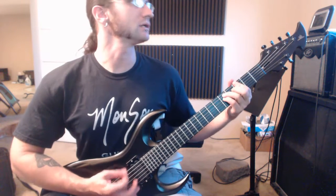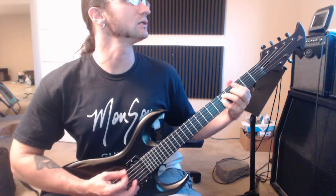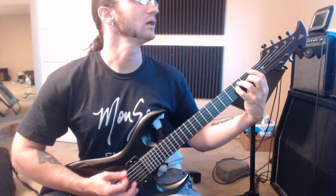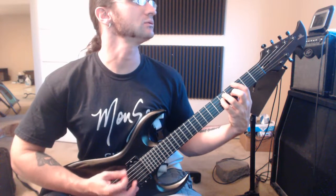And a 1, and a 2, and a 3, and a 4, and a 1, and a 2, and a 3, and a 4, and a 1, and a 2, and a 3, and a 4, and a 1, and a 2, and a 3, and a 4.